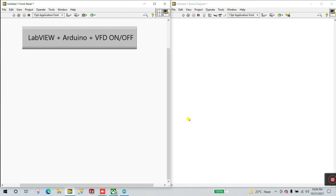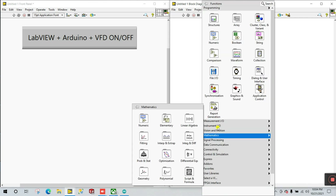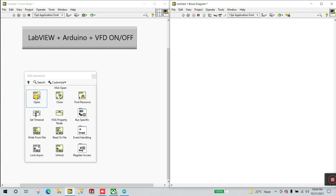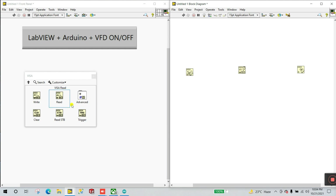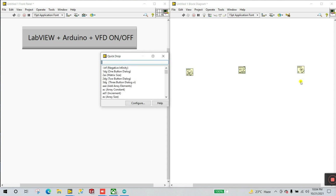In LabVIEW, go to the block diagram, right-click, go to Instrument I/O, then VISA. We need VISA Write and VISA Read — go to Advanced, open VISA Open and VISA Close. Use the VISA Write block because we need to send a command.